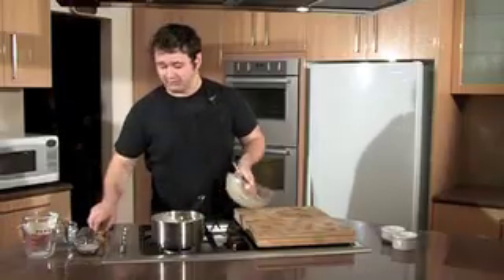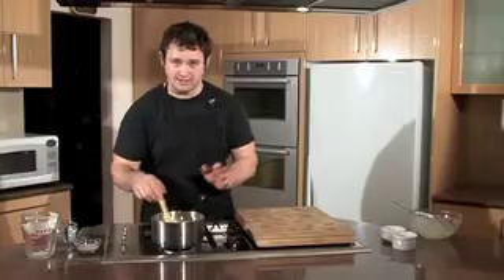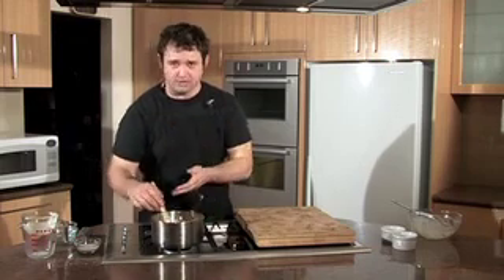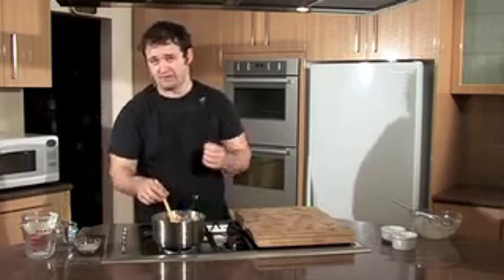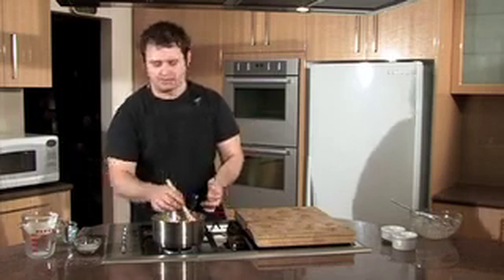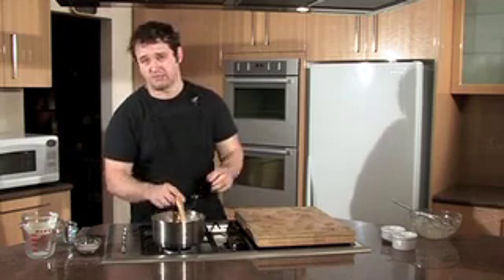Now we're going to ditch the whisk and move on to a spoon. You want to make sure you've got this on a low heat and just keep stirring it gently — keeping the air out, but making sure you keep moving it around and lifting the spoon off the bottom so it doesn't cook unevenly. There are two ways of cooking creme brulee: on the stove like this, or set in the oven in the moulds. I prefer this way because it doesn't take as long and I find you get a better result.